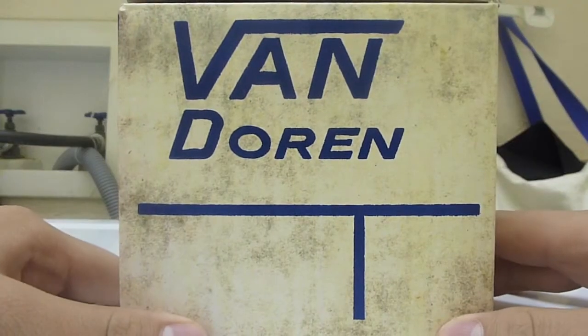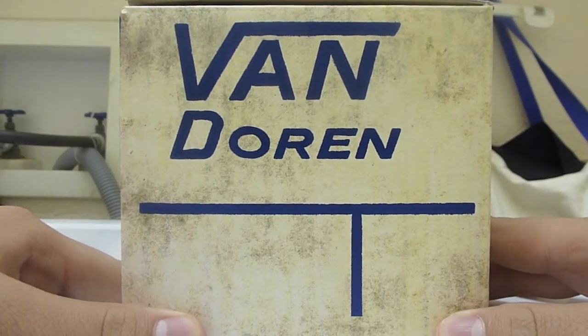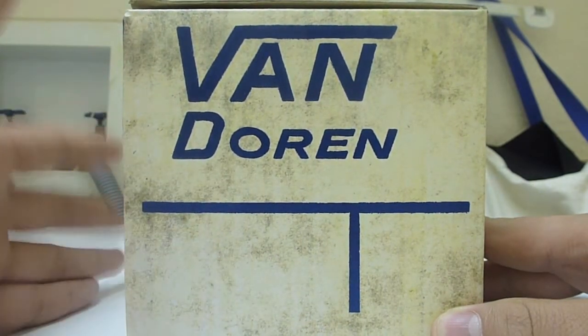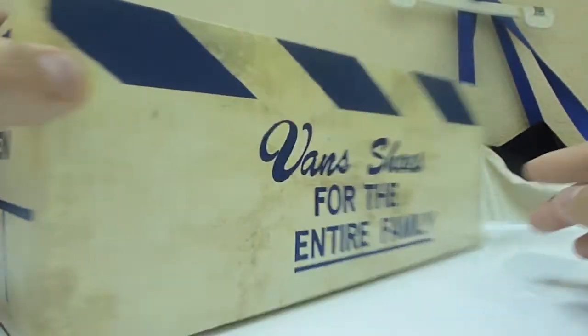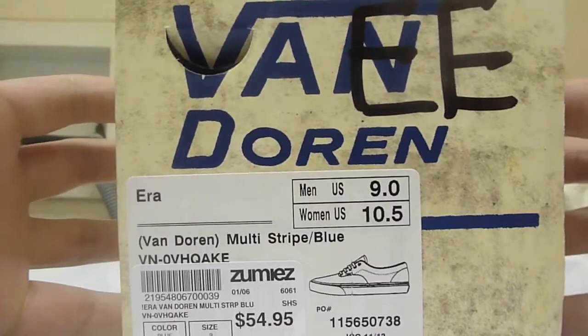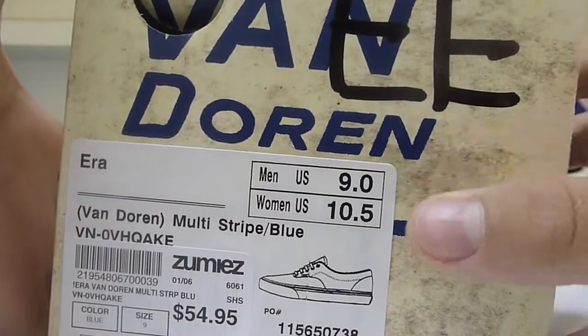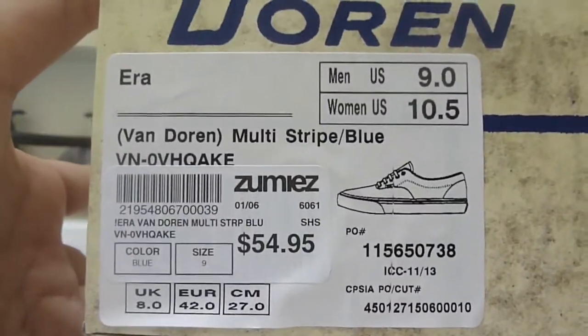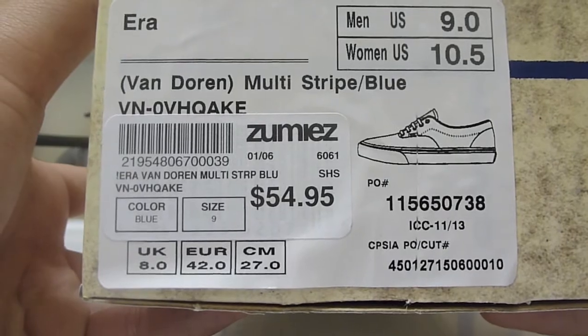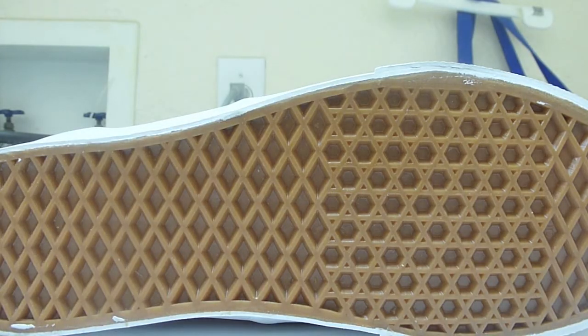It says Vans Doreen — I'm guessing this is either a collab or a series from Vans related to whatever print is on the shoe. On top we've got navy stripes. Opening it up, the paper inside has the same stripes but in gray. The tag says Vans Doreen. I bought these at Zumiez — the label reads era colorway multi-stripe in blue. Zumiez price: $54.95, size 9.